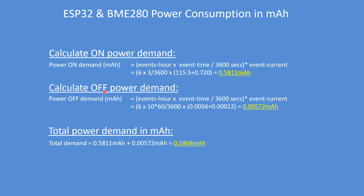I'm deliberately keeping it high precision to try and get the best possible result. Same calculation for off time: 6 events, 6 times 10 minutes times 60 seconds, with 3 seconds on and 10 minutes off, times 0.0056 milliamps plus 0.00012 milliamps, giving a result of 0.00572 milliampere hours and a total demand of 0.5868 milliampere hours.